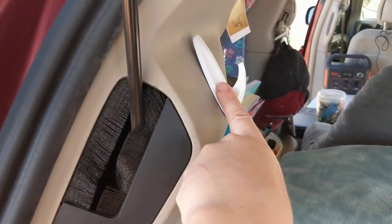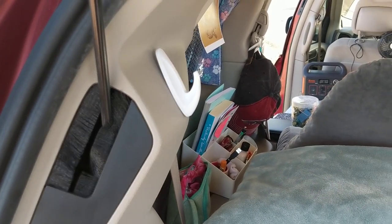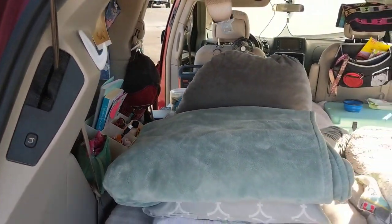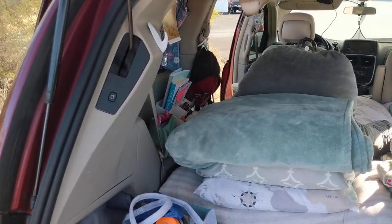Also from the dollar store are these little hooks. These are an excellent hack to put anywhere around your van. You can purchase high quality ones or just pick them up at the dollar store, and you can put them anywhere to hang things. I actually typically hang a jacket right there.